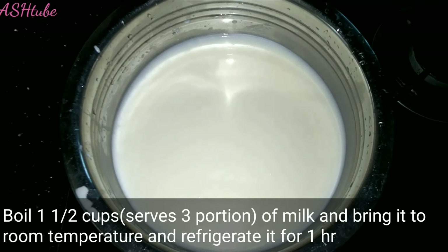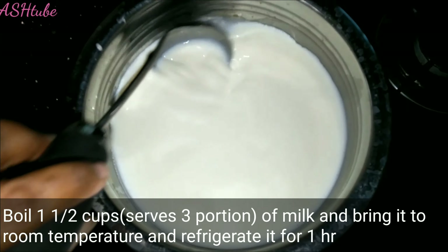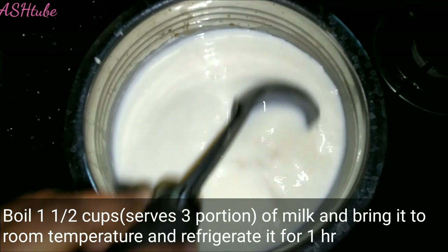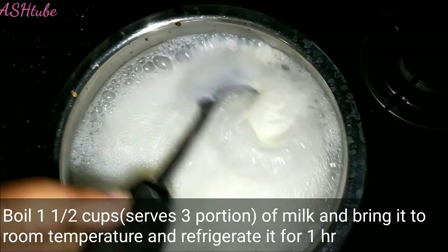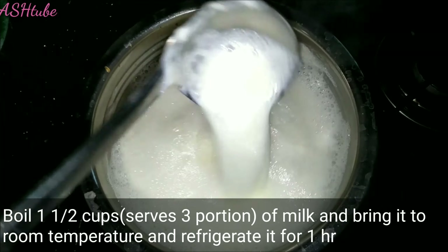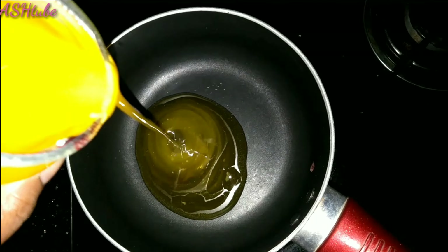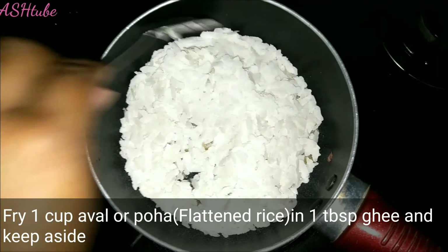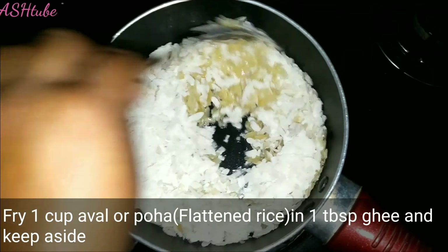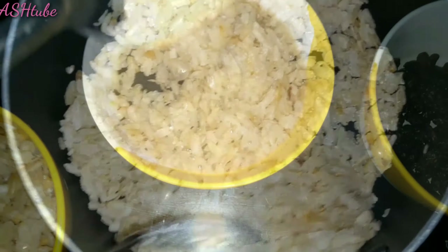Let's get started. I have 3 cups of pala. I will cook the pala on the full temperature in a small pan, and roast it in the pan.